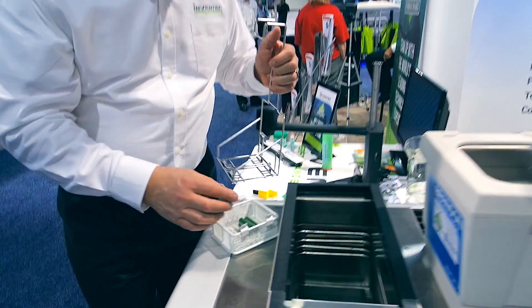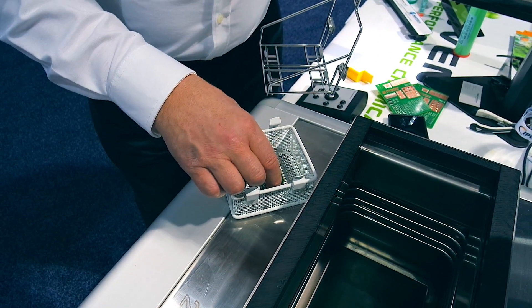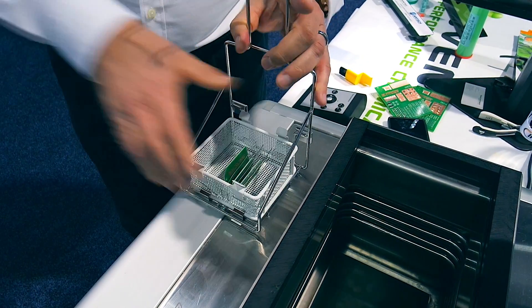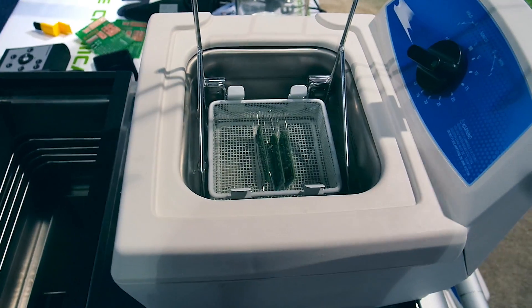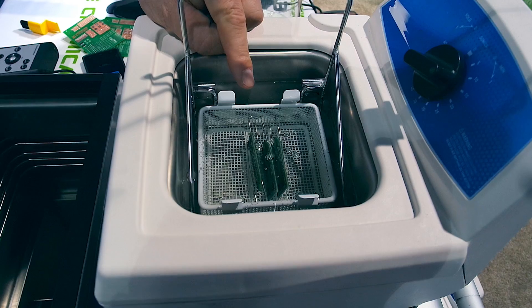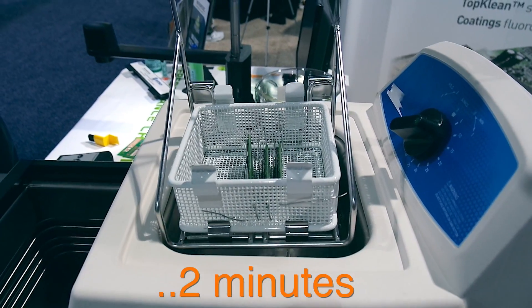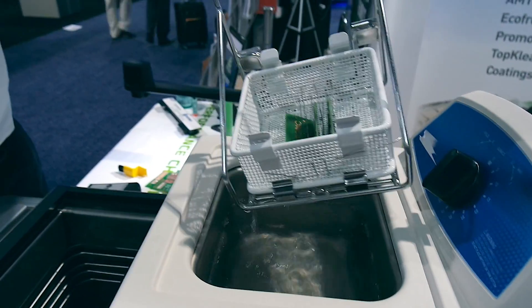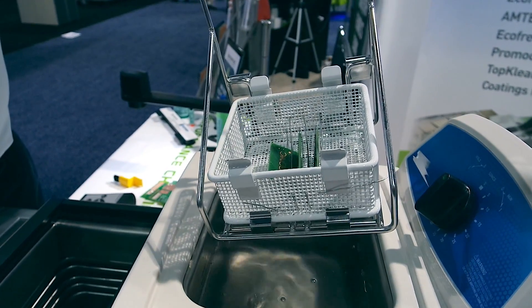Let's prepare the boards into a tiny basket. We have to clean here the circuit boards within two minutes. So from the Toplin, we're going to rinse the circuit boards into the vapor degreaser.